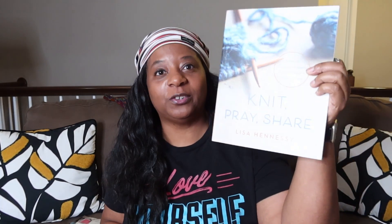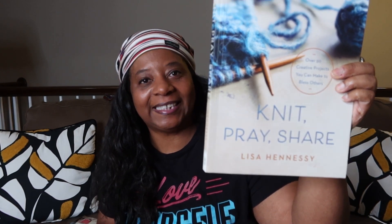Hey y'all, hey! Welcome to my channel, Kelly's Crochet Adventures. Welcome to my returning subscribers and welcome to my new subscribers — I am so glad that you are here today. We are continuing with our Crafty Reflections series as I share with you this wonderful devotional inspirational book, 'Knit, Pray, Share,' written by the lovely, awesome Lisa Hennessey.